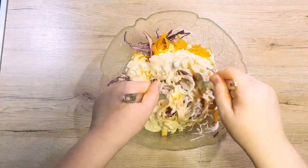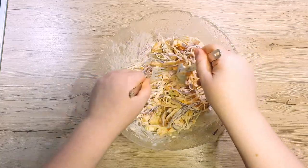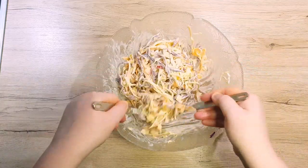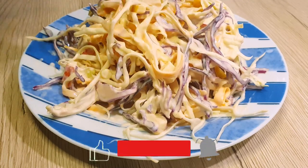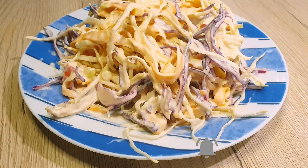Mix everything together well and let it sit in the fridge for about 10–15 minutes. But if you cannot wait, you can serve it right away and enjoy the delicious coleslaw. I do hope you have enjoyed this week's recipe and hope to see you back next week. Until then, bye bye!